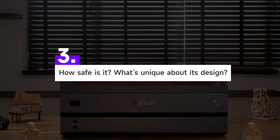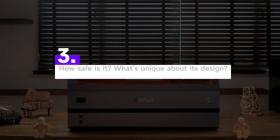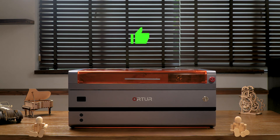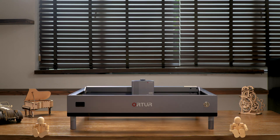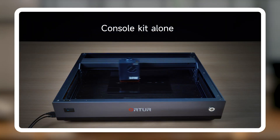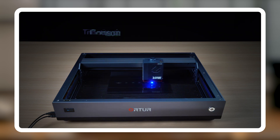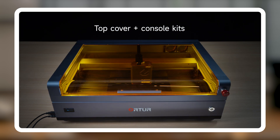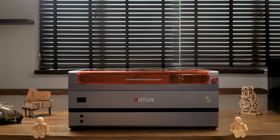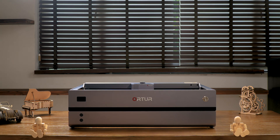Question 3: How safe is it, and what's unique about its design? The H20 isn't just a fully enclosed class 1 laser device — safe and leak-proof — its modular design is truly one of a kind. The console kit alone transforms into a box cutting tool. Add the top cover plus console kits for a laser engraver with protective shielding. With all three kits, you get a fully enclosed laser engraver. Mix and match to meet your diverse needs.